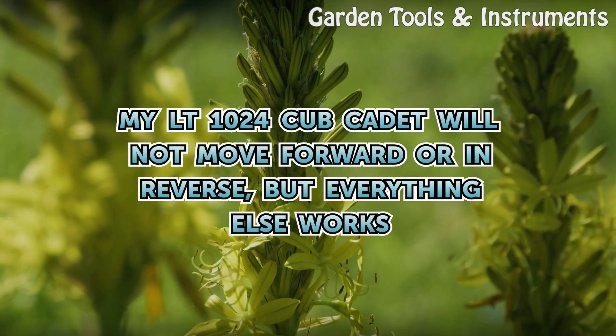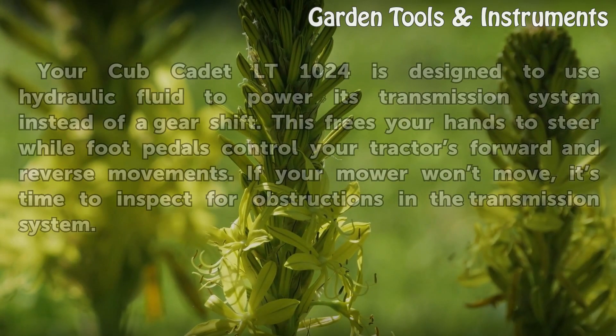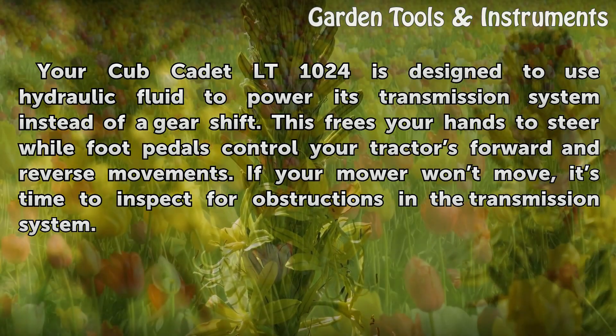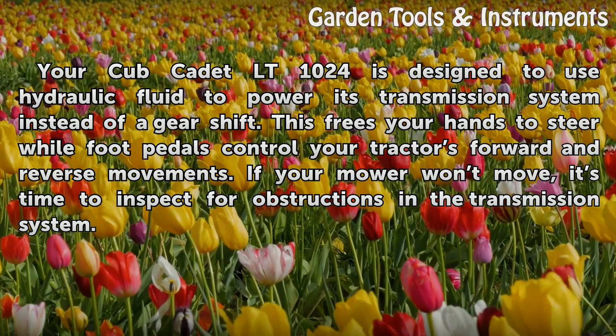My LT1024 Cub Cadet will not move forward or in reverse, but everything else works. The Cub Cadet LT1024 is designed to use hydraulic fluid to power its transmission system instead of a gear shift. This frees your hands to steer while foot pedals control your tractor's forward and reverse movements.